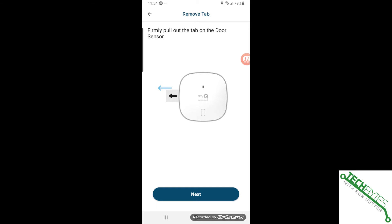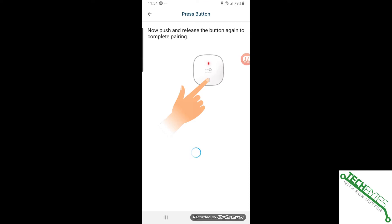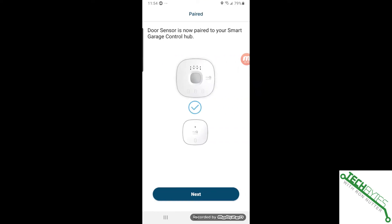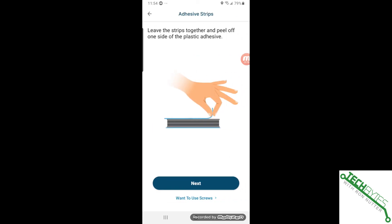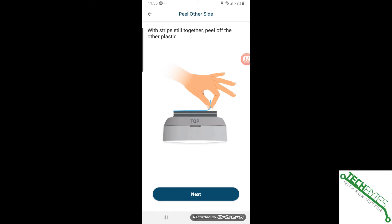It says pull out the tab on the sensor, then tap Next. We'll push and release the button — I saw the red light come up. Next, we'll pair the controllers. Press it again — you heard the beep on the controller. Now it's paired. It shows where to put it; I've already had one before so I'm going to put it in the upper left-hand corner. There are some sticky strips included, and it shows you where to place them.